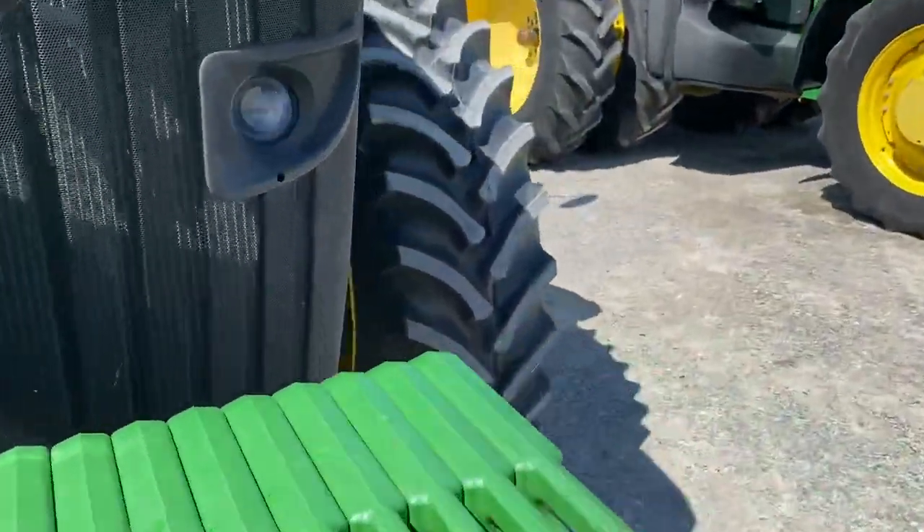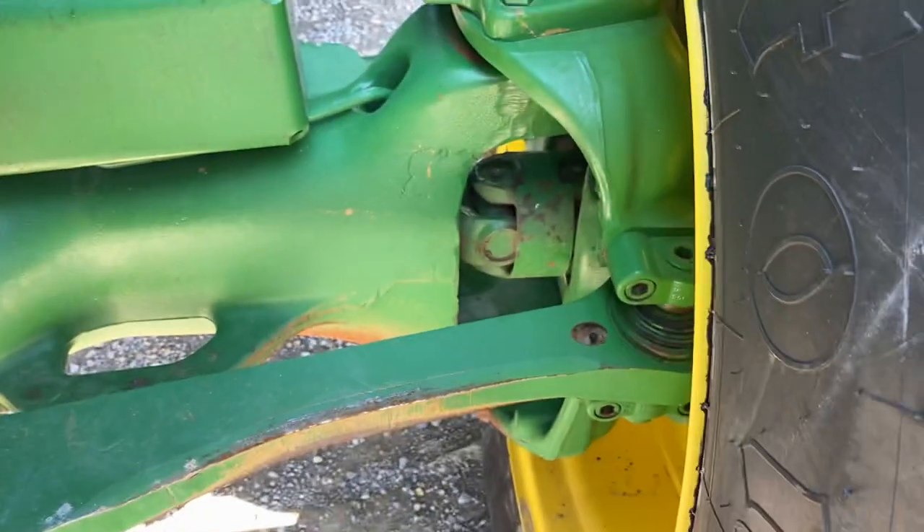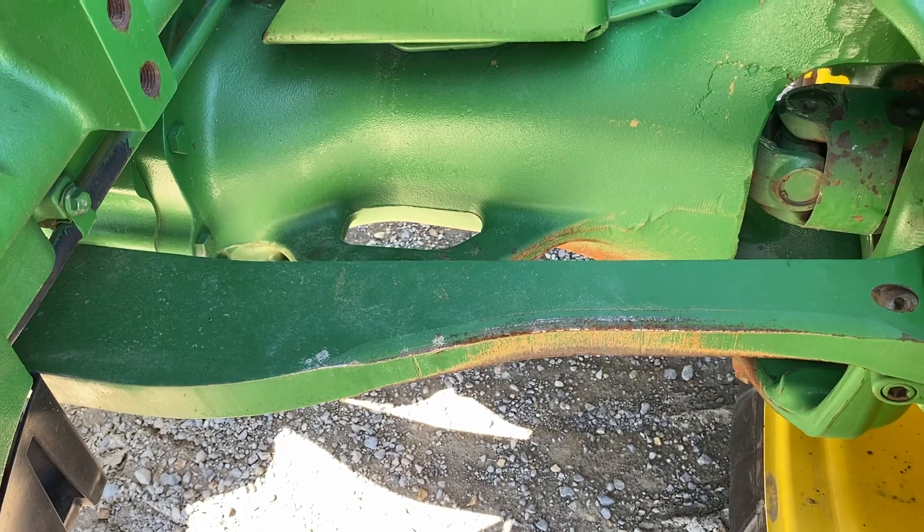The 1500 is a solid front axle — no independence, no suspension. It's also got a huge drag link that the 1300 doesn't have.